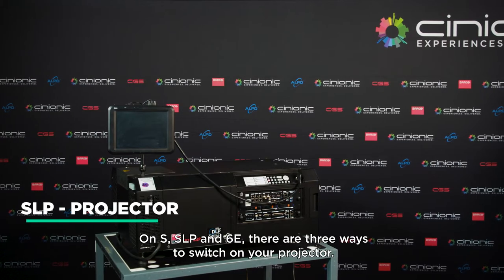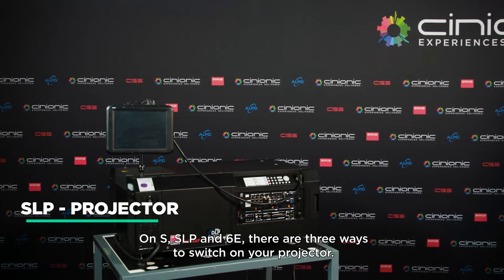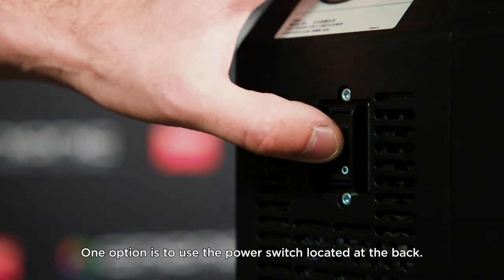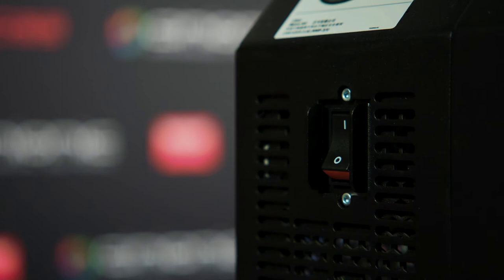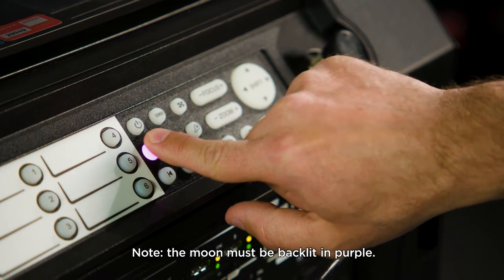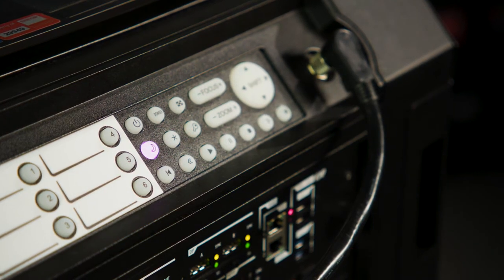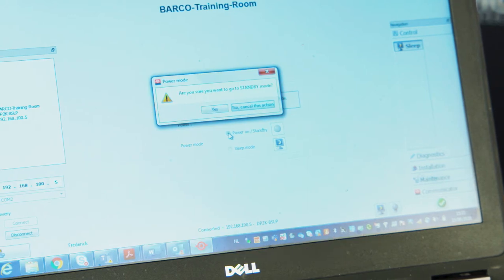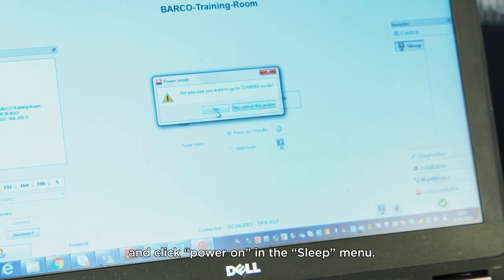On S, SLP, and 6E projectors, there are three ways to switch on your projector. One option is to use the power switch located at the back. Another method is to use the moon icon on the keypad — note, the moon must be backlit in purple. The third option is to connect to your projector using Communicator software and click Power On in the sleep menu.